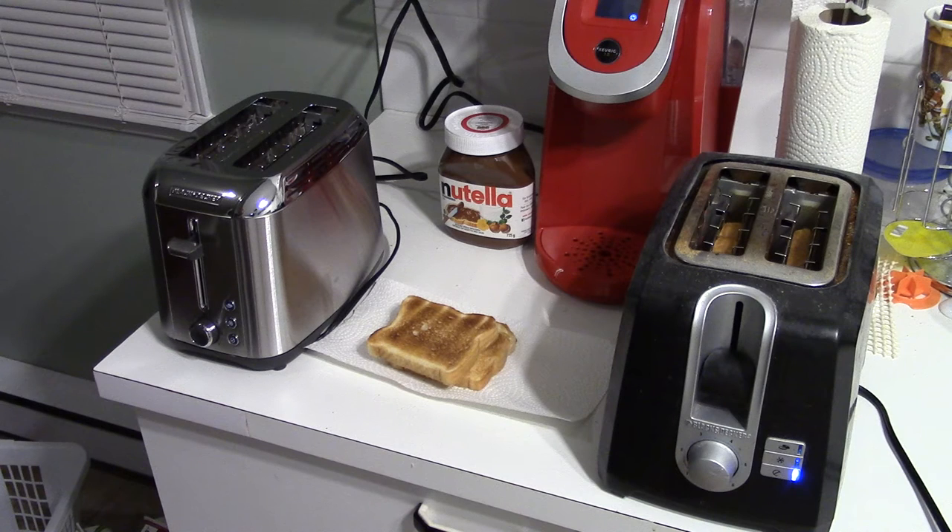When you want your toast quick in the morning, you're in a hurry, or you're making breakfast and want to make multiple toasts or get your breakfast done quickly, making your toast quickly is kind of fun.